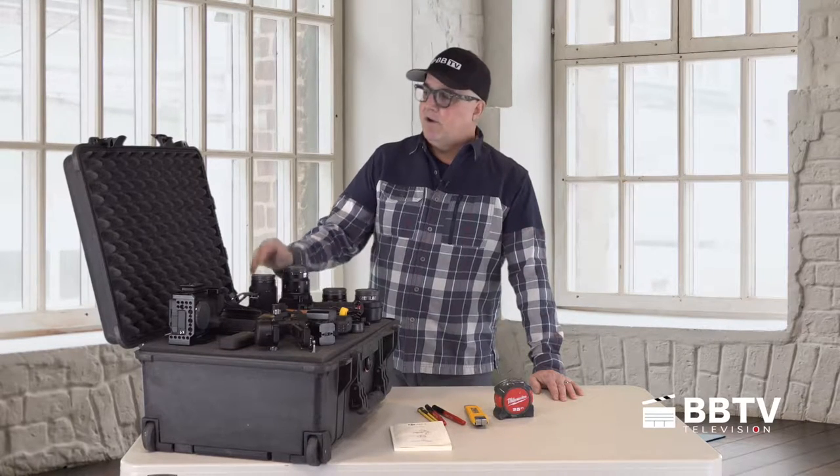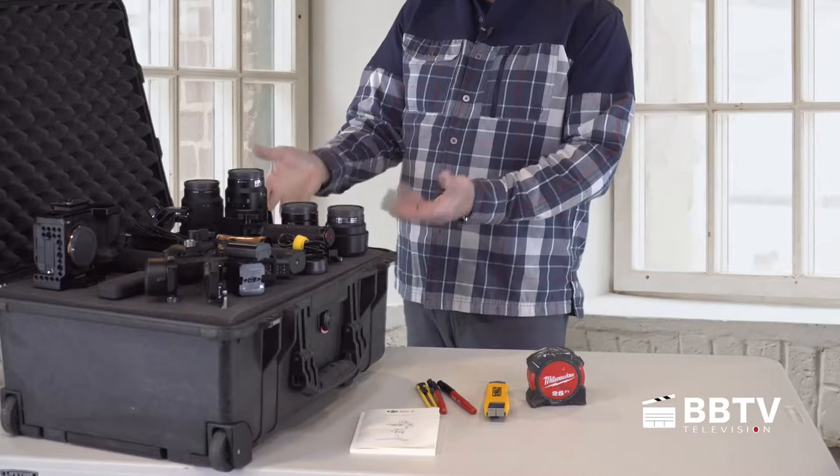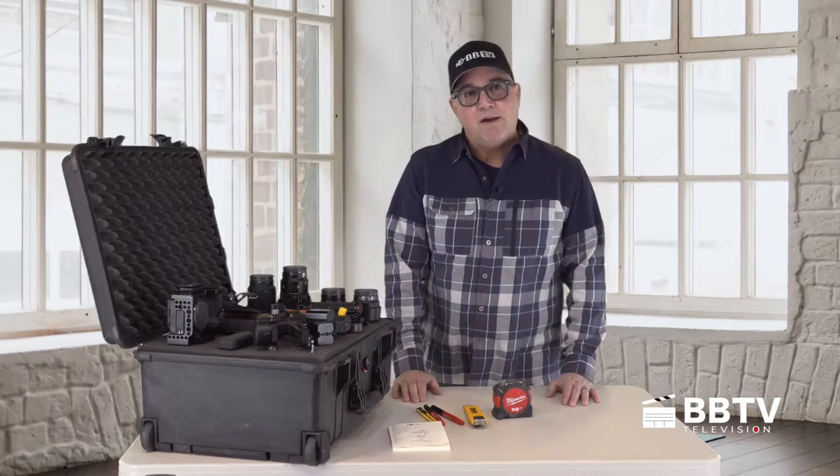Hey, it's Jack from BBTV. Are you looking for a great way to cut your foam for your new camera case, or looking for answers on which foam to use? We'll get started right after this.